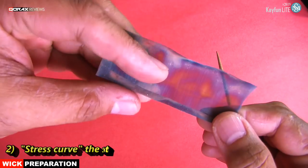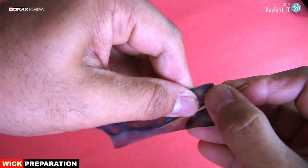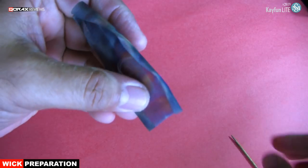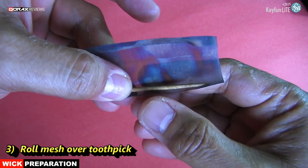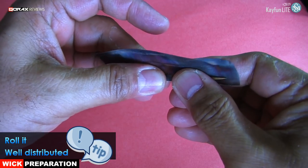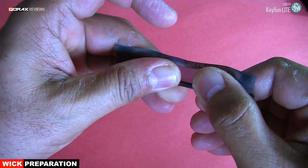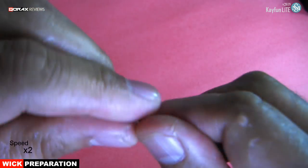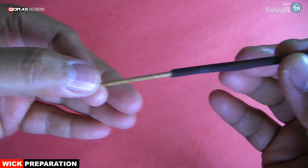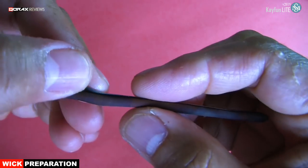Now use a toothpick to stress curve the start of the roll. This process will be done on the other side of the piece — opposite side of the creased end. Like so. Now roll the piece of mesh over the toothpick. Tip: initiate the roll equally distributed over the length of the piece — do not make it lopsided. Like so. Then remove the toothpick. Notice the folded end is inside; that side ends the roll, not the other way around.